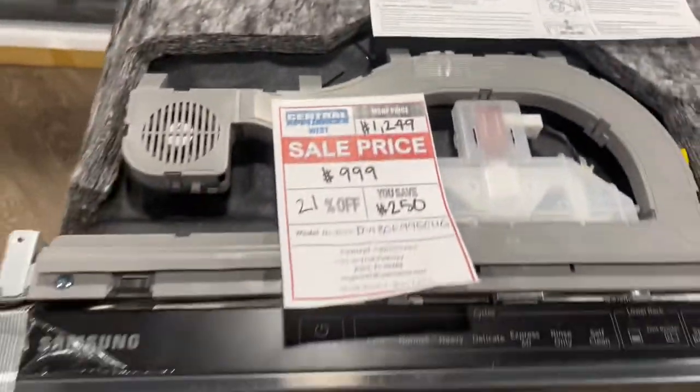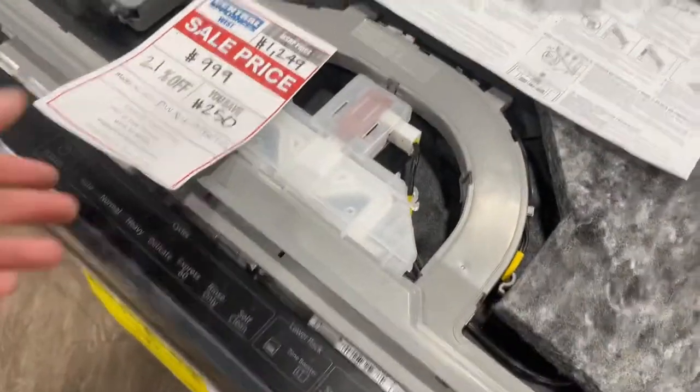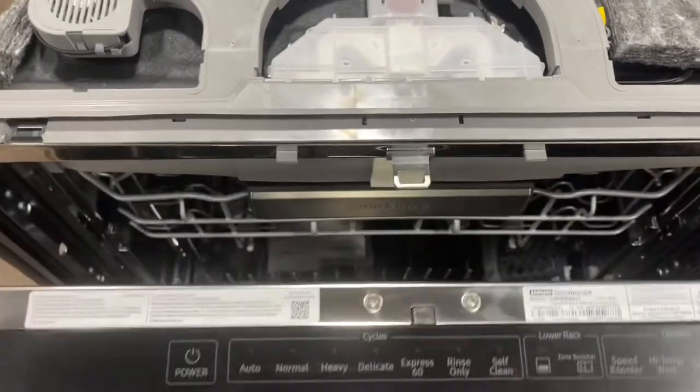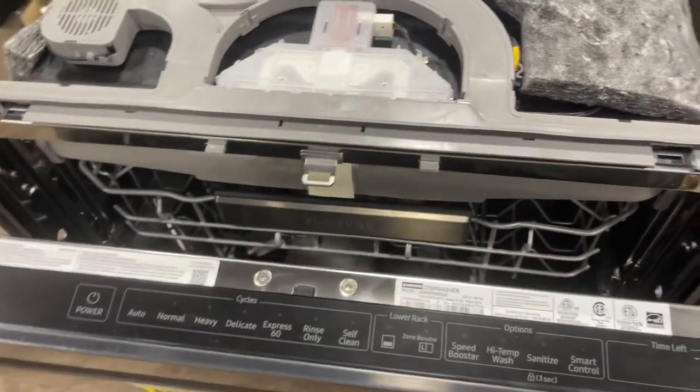This does have a decibel rating of 39 decibels, which is very quiet. Our current price with the kitchen package is $999. Currently, dishwashers are on back order and we don't have plans for additional units at this time. Up here is the self-opening mechanism, which is nice — once the unit is finished it will pry the door open. Should you have pets or children, you can turn it off; instructions are in the owner's manual.